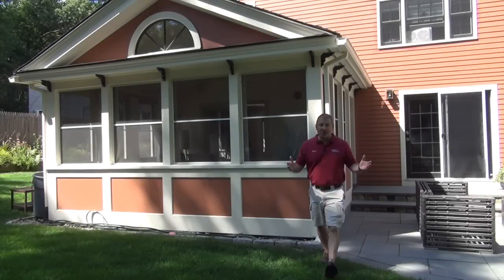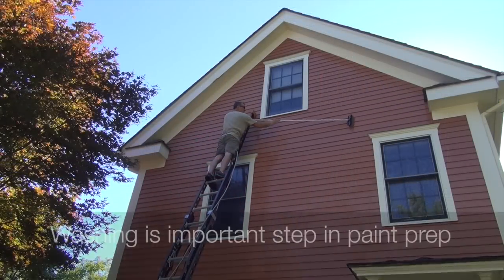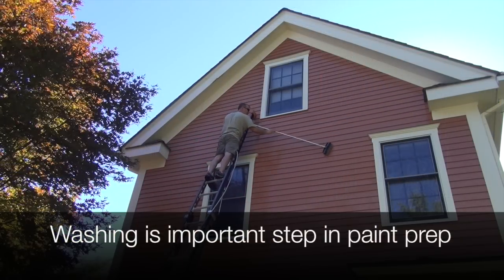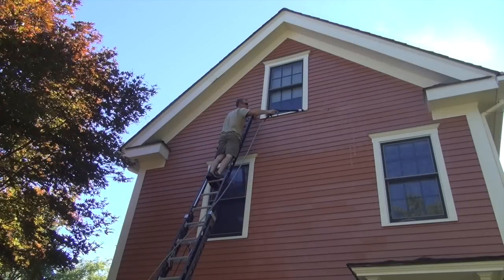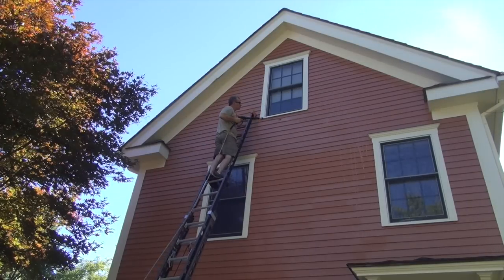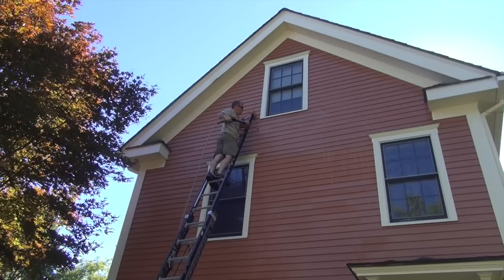As a remodeling contractor, as well as a homeowner, there are a lot of reasons why you might want to wash your home. First of all, it's just dirty and looks like crap, so you need to clean it. The second reason is to prepare for painting, and that is really the most important reason. A properly prepared home means the paint will adhere properly. Washing is part of that process, along with etching and sanding and all the other preparation steps — but washing is often overlooked and important.